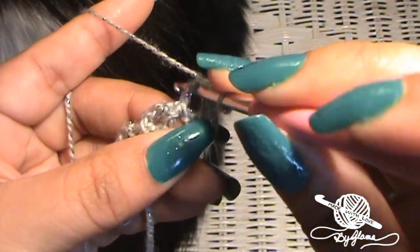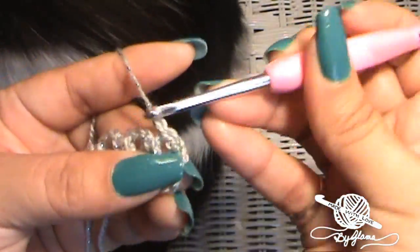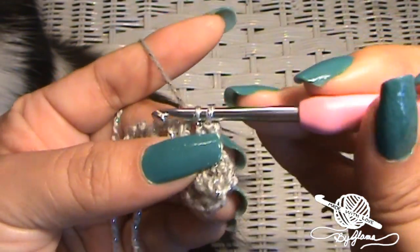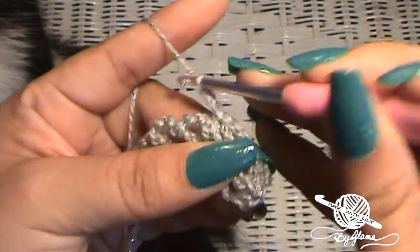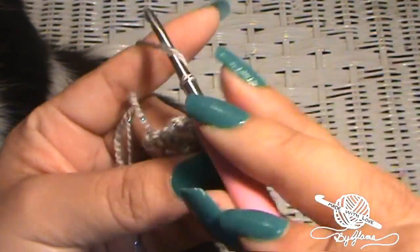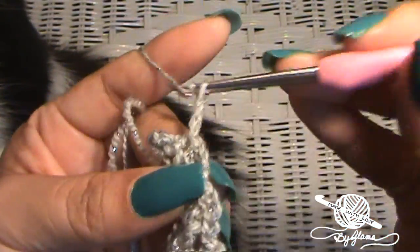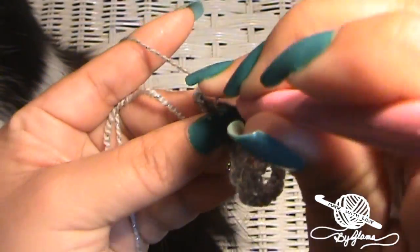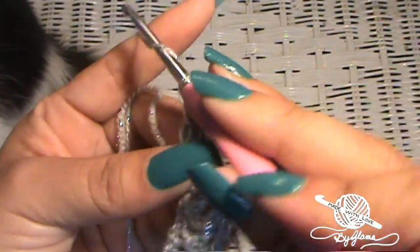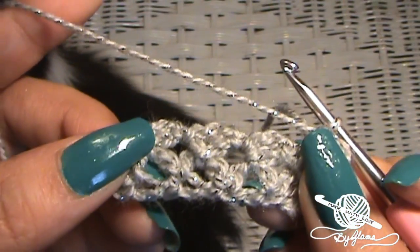Into that very first loop, just repeat what we've been doing: slip stitch, then chain three. Go into the next loop — slip stitch, chain three. Go into the next one — slip stitch, chain three. Super duper easy. And then once again, here's that chain three at the end — go right into the center of that. Don't forget that last one. Chain three, turn your work around, and just keep doing that. I'm going to do this until my work reaches about 14 inches.